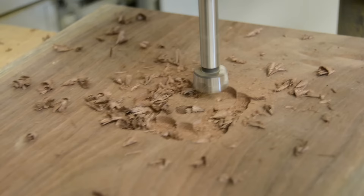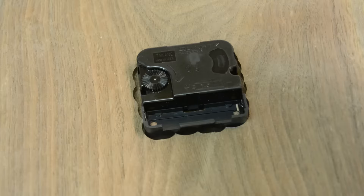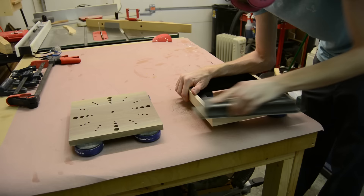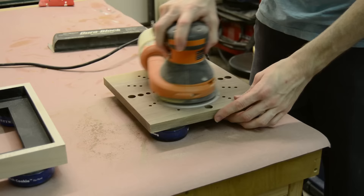I wasn't overly concerned with how this recess looked because it wasn't going to be seen anyway — I just wanted to make sure there was plenty of room to fit the movement into. Once all the holes were drilled and everything was set up the way I wanted it, I could finally start sanding. I first started off by hand, flattening the edges of the frame and getting the initial part of the clock flattened down with some 80-grit, and then going through the rest of the grits on my random orbit sander.